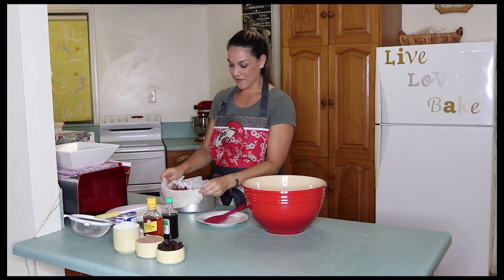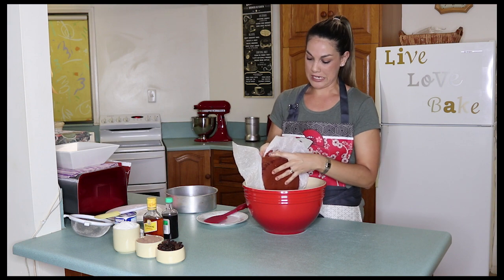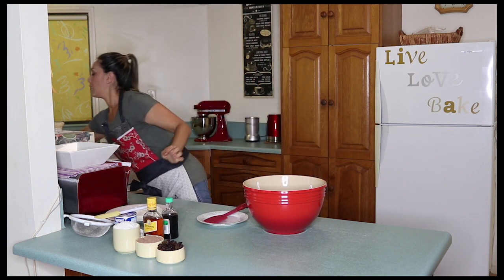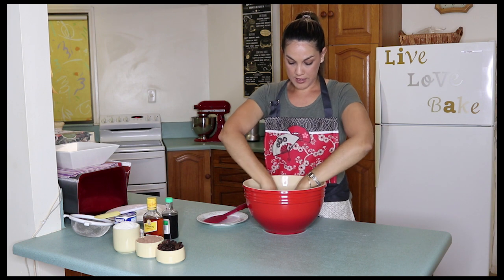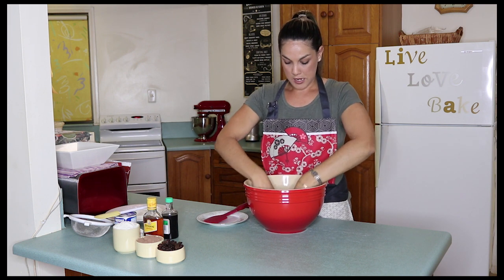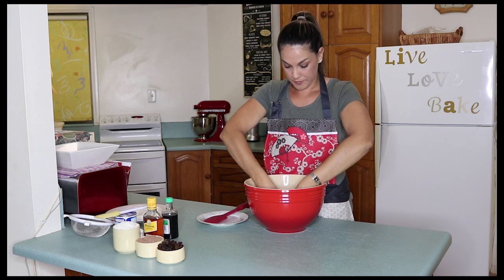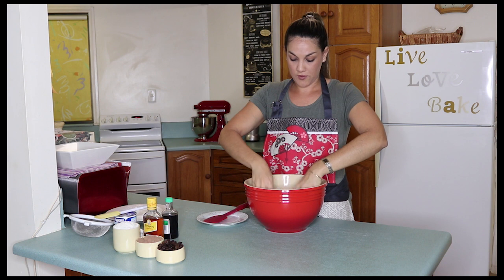So this is a really fun bit. What you need to do is take the cake and just crumble it. Pop it in your mixing bowl and then just use your fingers to break it all up to a fine crumb. This will become roughly four cups of cake crumbs.